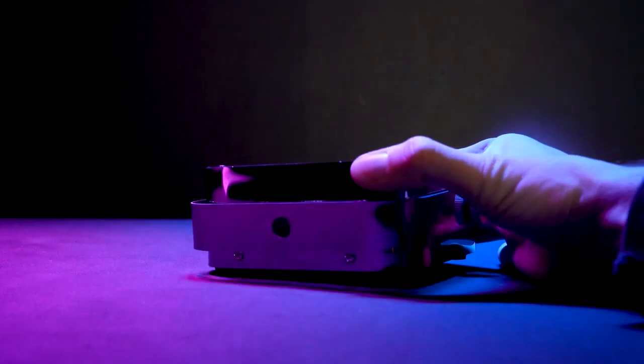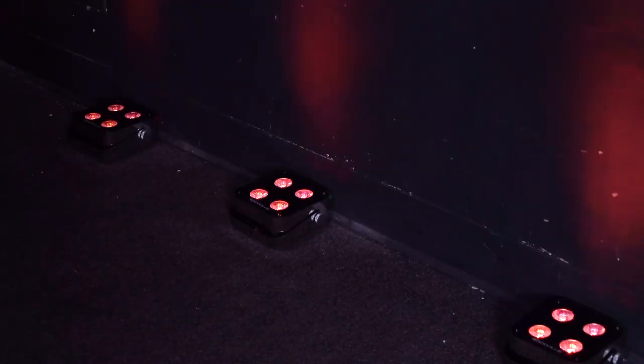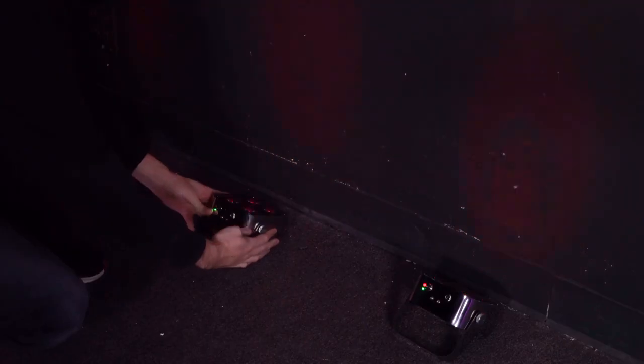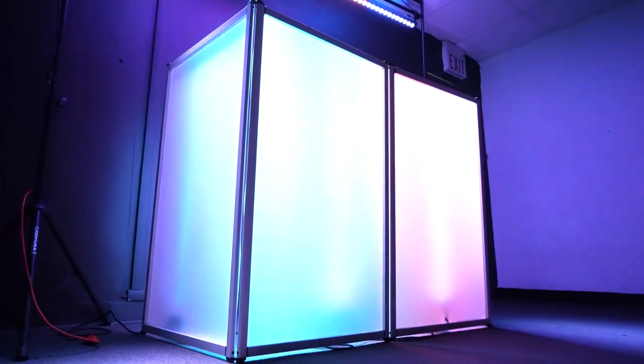There are many ways we can physically set up the lights. One way is wall washing — with the rubber feet at the bottom of the light, you can place it against your wall with the light shining completely upward, or you can place the light a few inches away from your wall and use the mounting bracket to angle it so the light is hitting the wall the way you want.